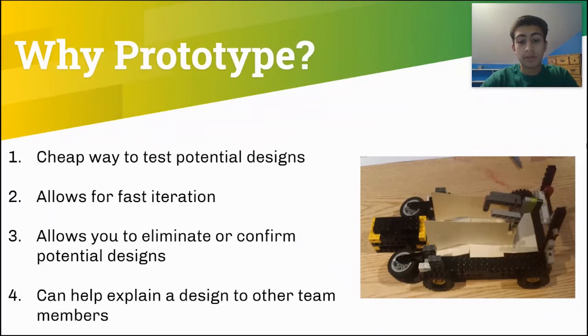So why do teams prototype? As I stated on the previous slide, prototyping is often cheaper than making a refined design since you can use materials such as cardboard, Legos, and other materials that I'll talk about. Prototyping also allows you to test your designs quickly, allowing for fast iteration. Prototyping can also allow your team to consider if a design should or should not be pursued. Lastly, prototyping can help you explain the design to other team members. This Lego prototype wasn't used to test if the design would work or not, but rather allowed us to explain the design to the rest of the team.